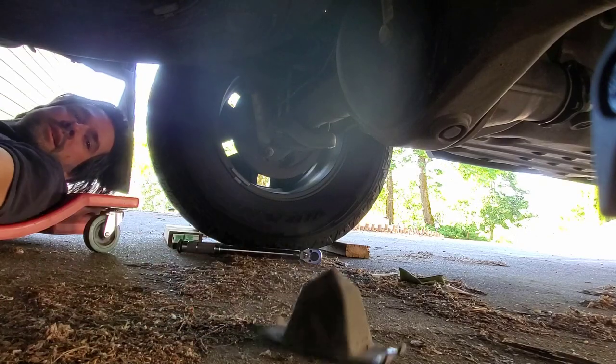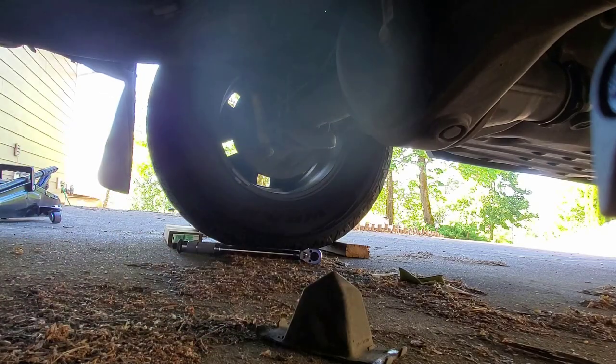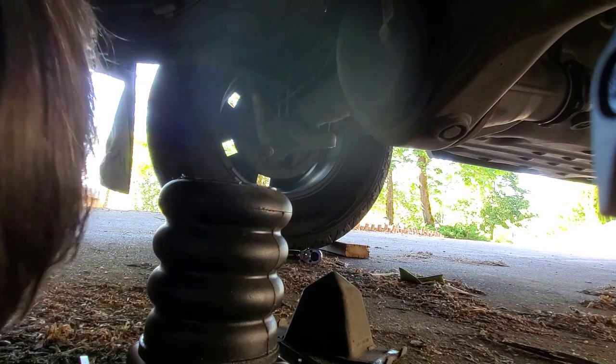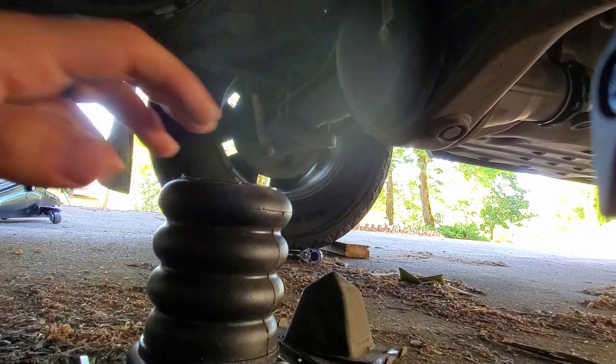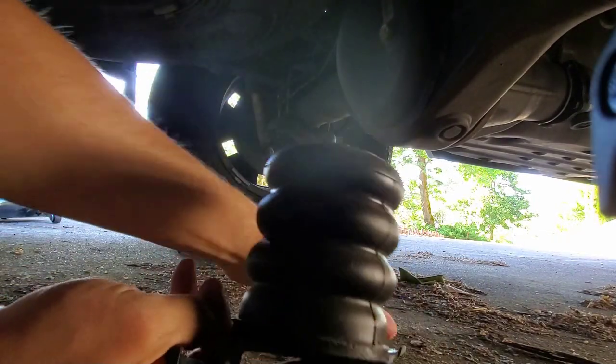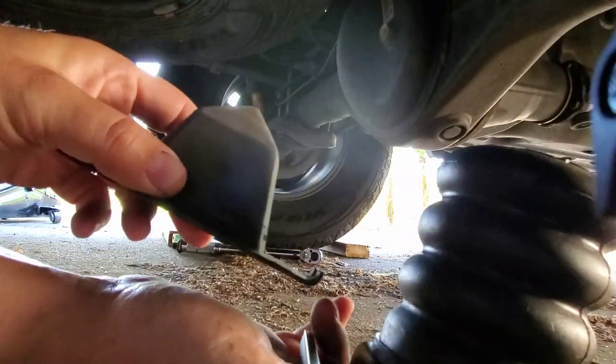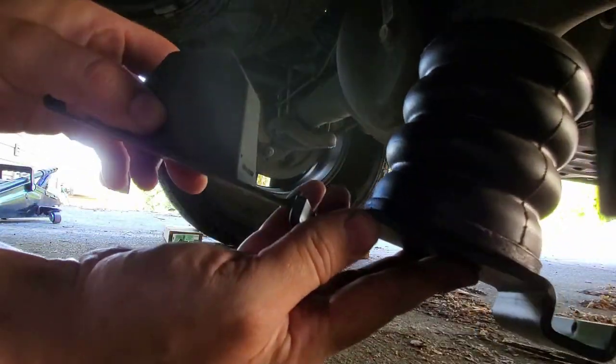Okay, this is the old bump stop. It is tiny, pathetic. Old and busted. New and gigantic. That is not an insignificant difference there.